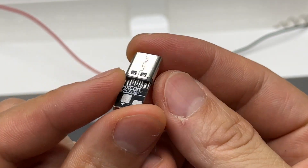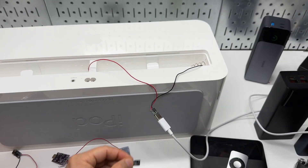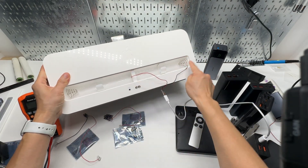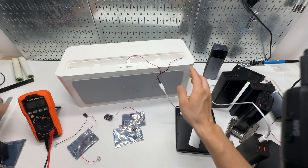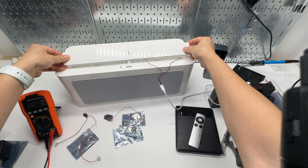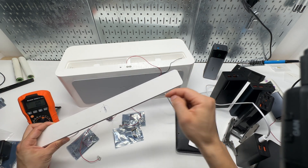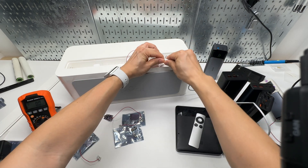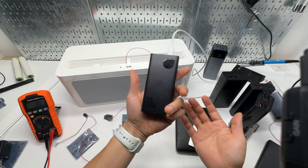This is USB Type-C power delivery. I soldered the positive and negative wires, figuring out which is which. I'm going to drill the exact hole using my drill press, so this will be a seamless finish with only one USB Type-C port exposed and all the wires hidden inside.